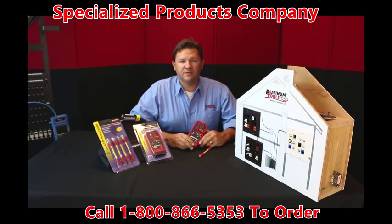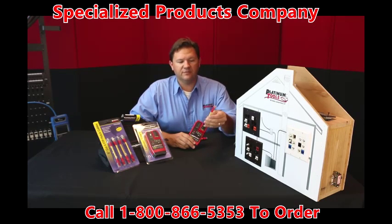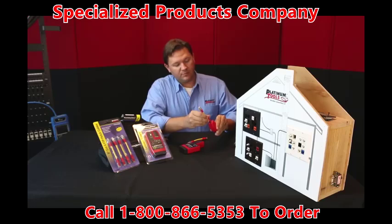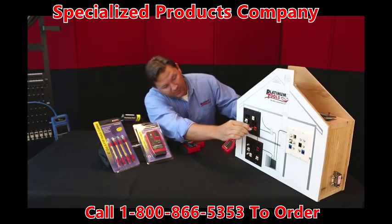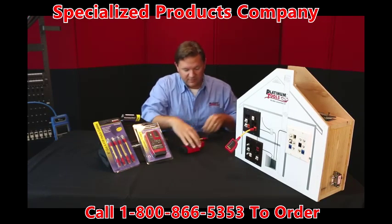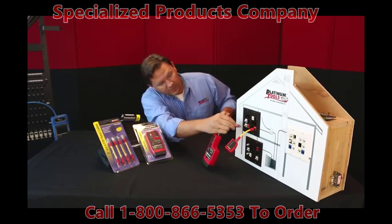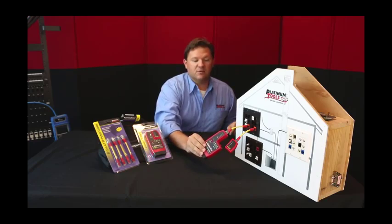Another optional accessory you might want to check out from Platinum Tools is our 5-inch CAT-6 shielded patch cables. You can use these with the remote and main unit — plug them into wall plates, patch panels. Very easy to use. This is great for testing some terminated cables, just like so.